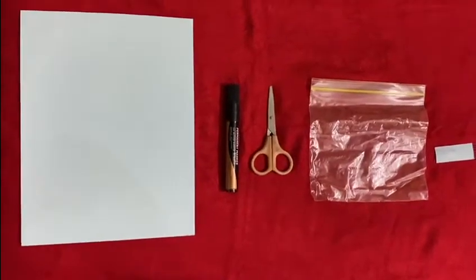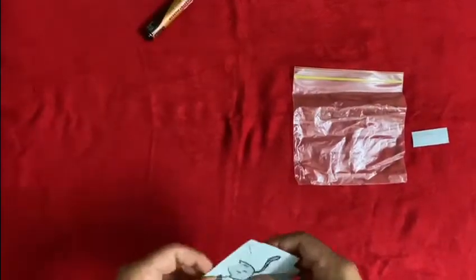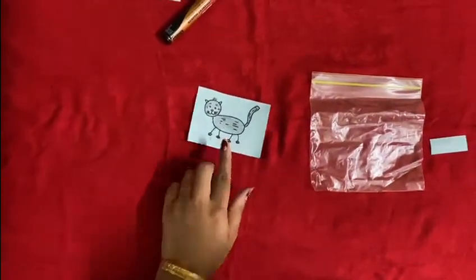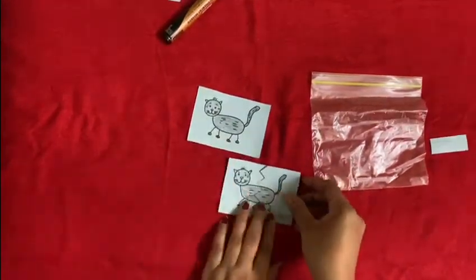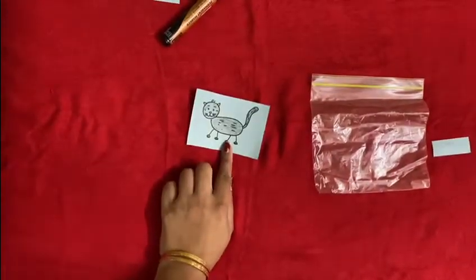Now let's start our activity. Draw a picture of a simple figure on the card like this. Make a copy of each picture. Cut one picture into two and leave the other one as the guiding picture.